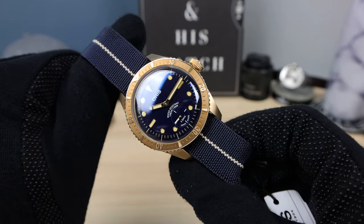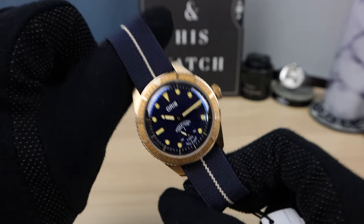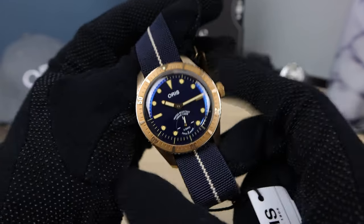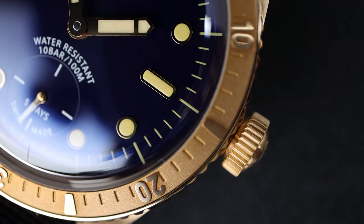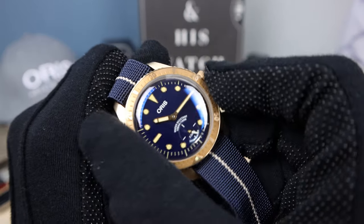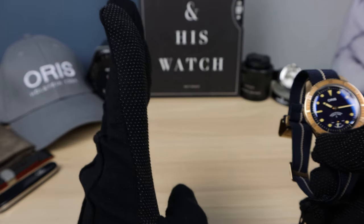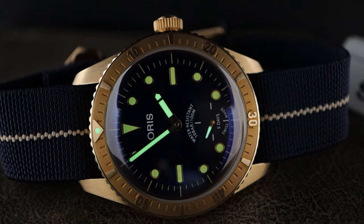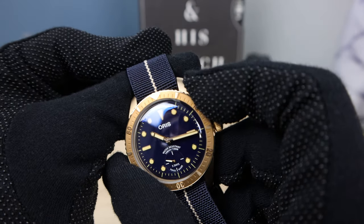That's why these Oris Carl Brashear editions do very well for Oris. I believe this is the third or second one — I know there was a chronograph before. The bezel and bezel insert are all bronze throughout. The insert is bronze — beautiful. The clicks are very nice, a little bit light, with no back play. The way the bezel works, there's just a tab of metal and it passes over it. It's the way it's engineered — it should not have any back play, and it doesn't. These bezels are easy to remove, easy to maintain, and everything lines up perfectly.